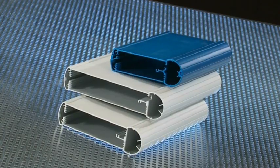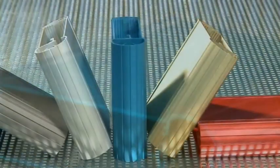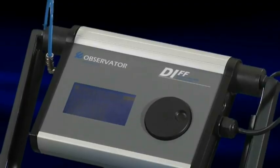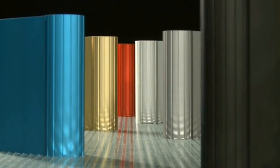Three different profile widths are available: 80, 100, and 130 mm. Because aluminium profiles are used, customers can determine the length of the enclosure themselves. The profiles can be anodized in various colors.